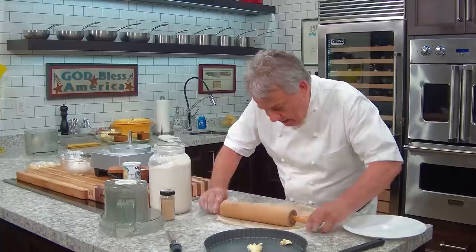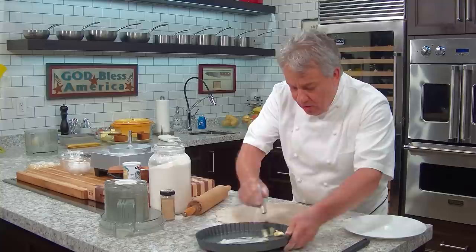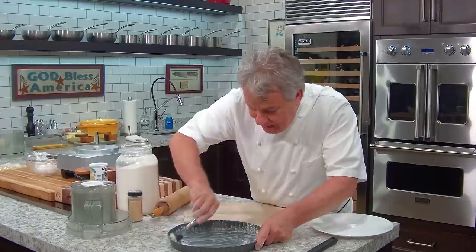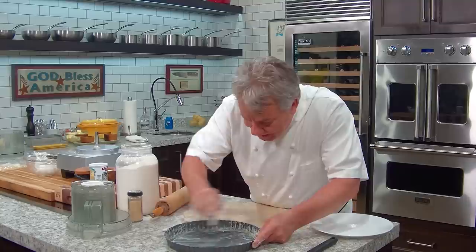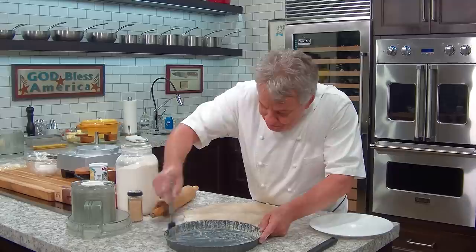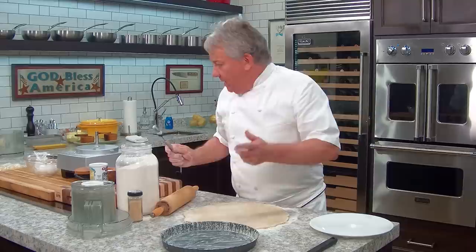A lot of people say you don't need to butter the mold because you have enough butter in the dough. But I say you never have enough butter. Why am I putting butter in here? You don't put butter because you need it — you put butter because you love it. And here's what it does: the milk proteins in the butter will cook and give you a nice nutty flavor in the dough. Not only will it not stick, but the crust will be nice and buttery and crispy on the outside.